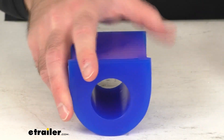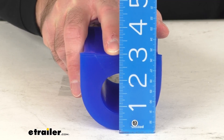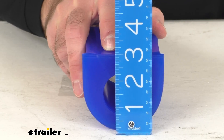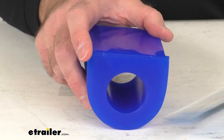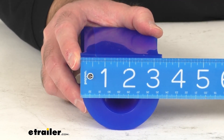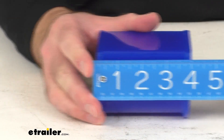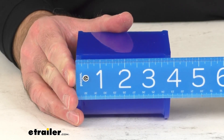Let me go over some other measurements with you. Looking at the height, we are sitting right at 2 and 7 eighths inches. And then looking at the width, we're sitting right at about 3 and a quarter inches. And then looking at the length, we're sitting right at 3 and 7 eighths inches long.